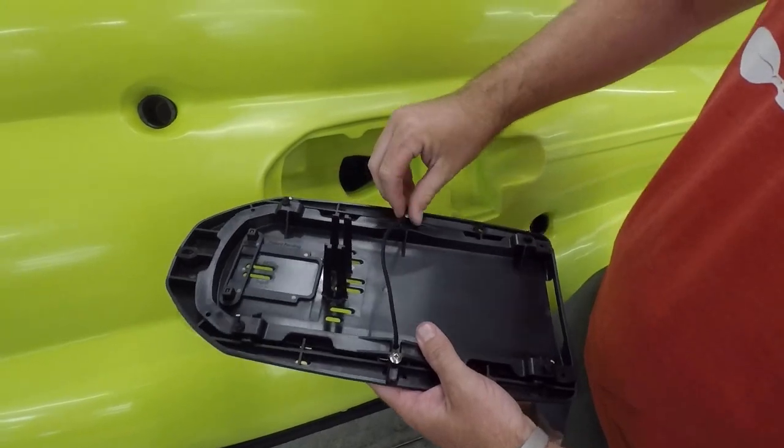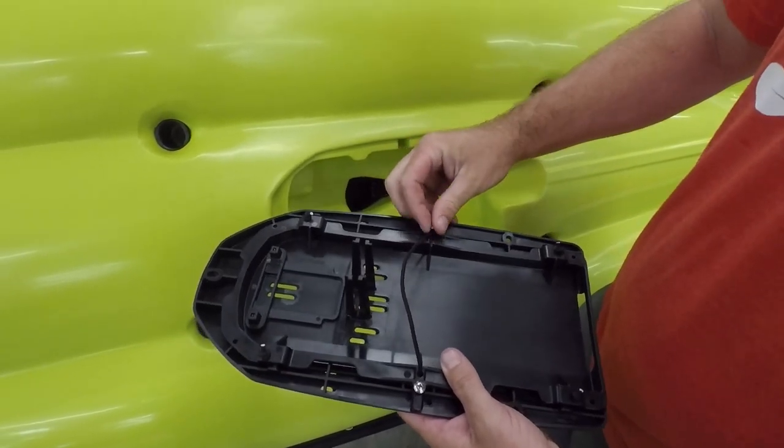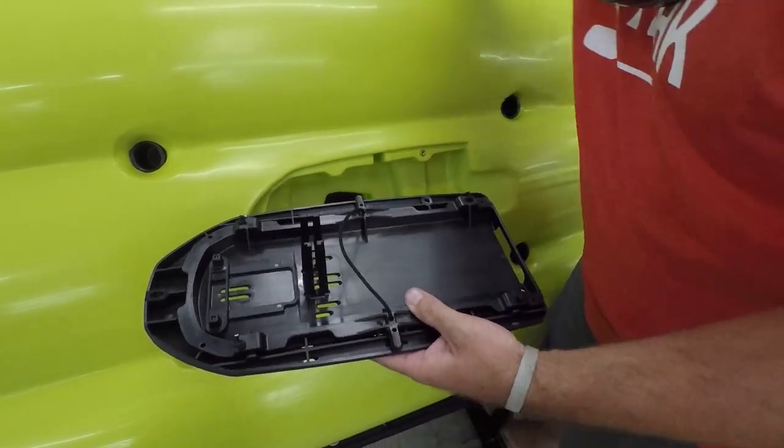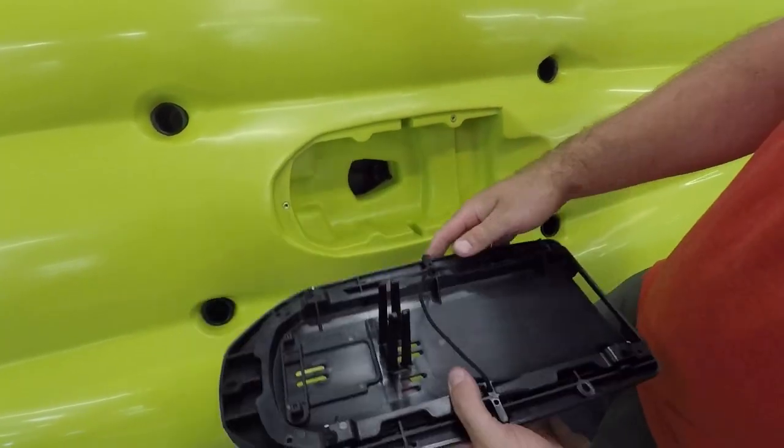As we remove those screws, this is now going to allow us the articulation of this setup. That now puts us in where we're movable.